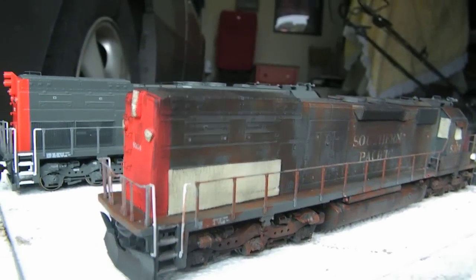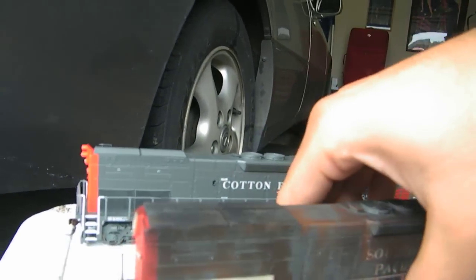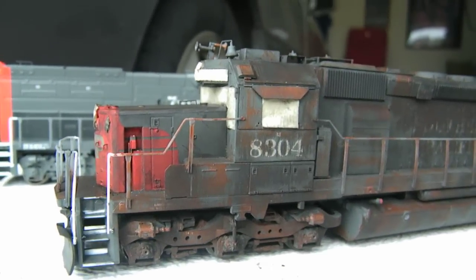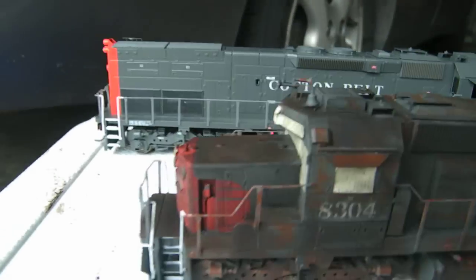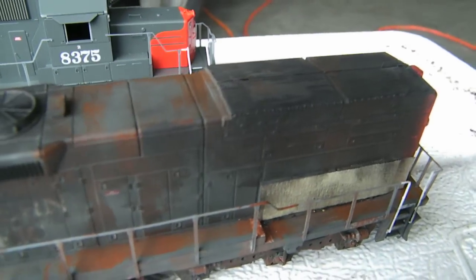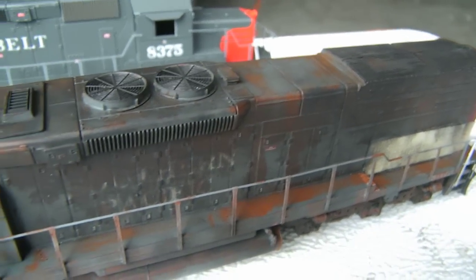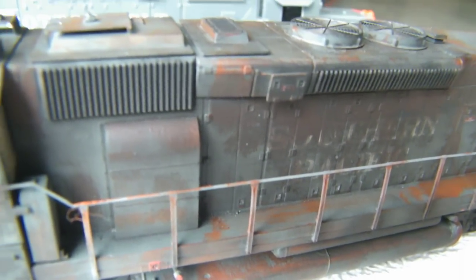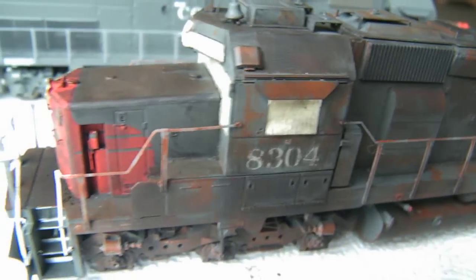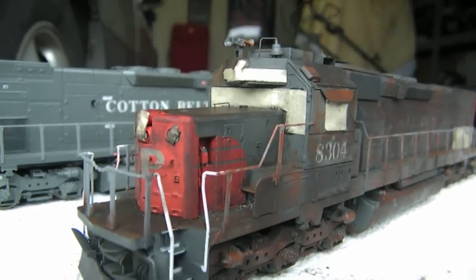I think it turned out really well. Here's the other side — looks like the clear coat's peeling off, got rust there on the sunshade. I think it's looking really, really good.